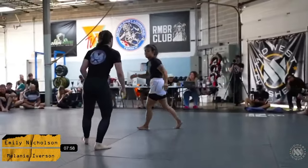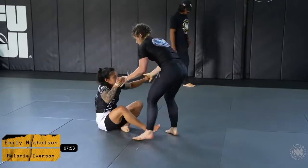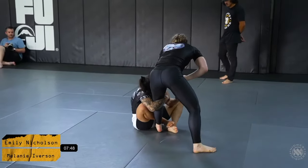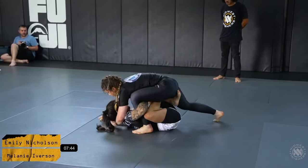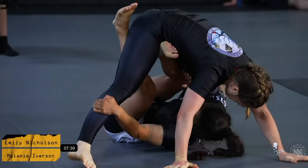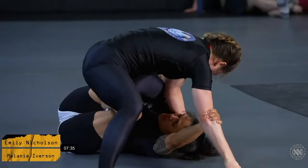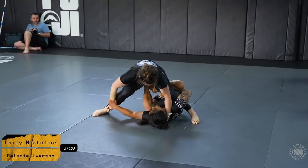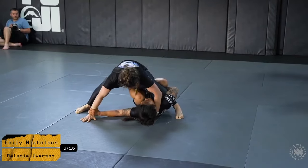Mel defending, looking super comfortable with that single leg attempt. A very nice wrestle up from Emily as well. The ladies re-establish a bit of a shin-to-shin connection from Emily. Mel does a really good job at stepping around that shin. Mel taking advice from her coach very well, keeping very good pressure here.